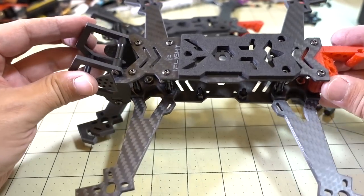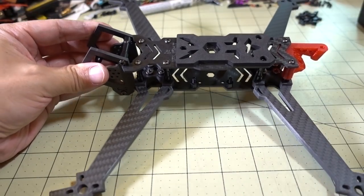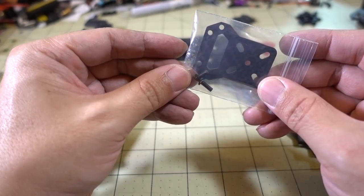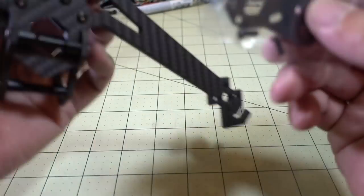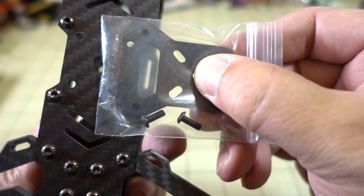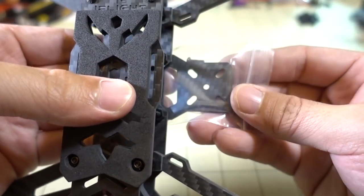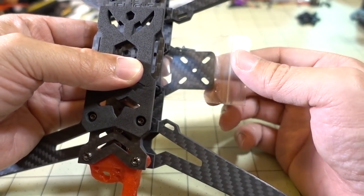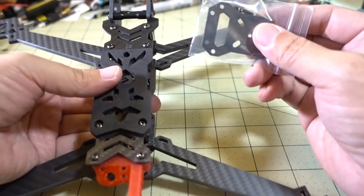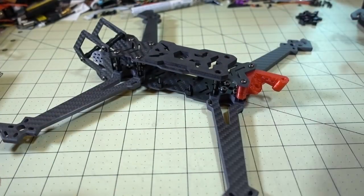They're marketing the 5-inch as a freestyle frame and the 7-inch as a long-range flyer. There's an extra piece included with both kits that I believe goes underneath the main stack area — it covers both the 30x30 and 20x20 stack mounting patterns and sticks out underneath. I think that's for a GPS mount, so you could screw a GPS module onto it and keep it out of the way of the props for long-range setups.